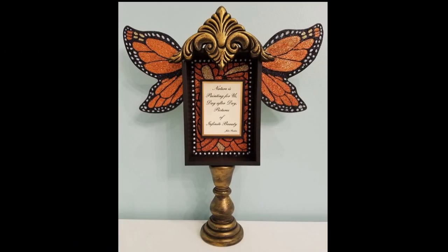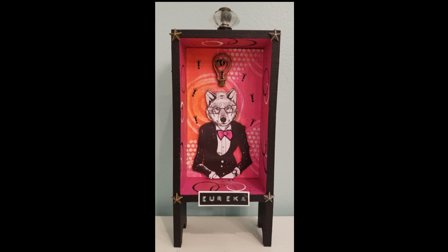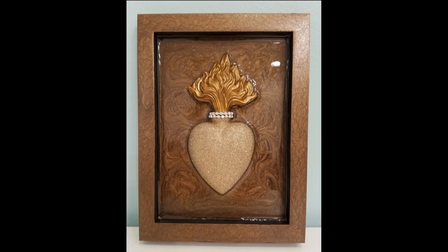Being able to introduce brand new Joggles products never gets old, and today I'm so thrilled to tell you about our newest: Shrines. From simple box shrines all the way up to a grandmother clock, we've got something for every taste.